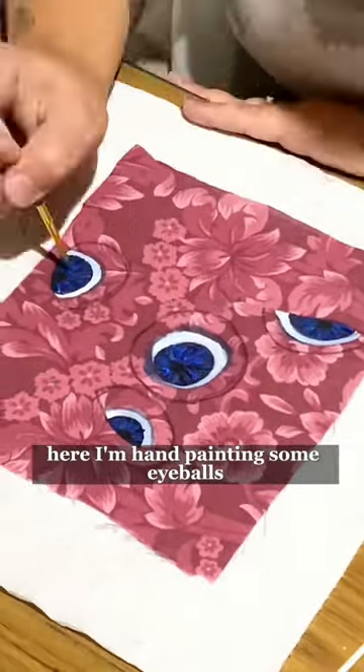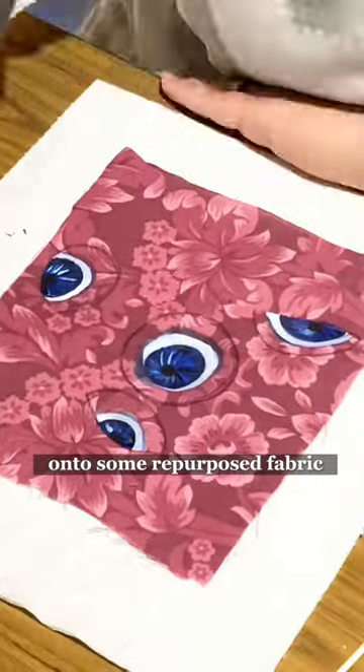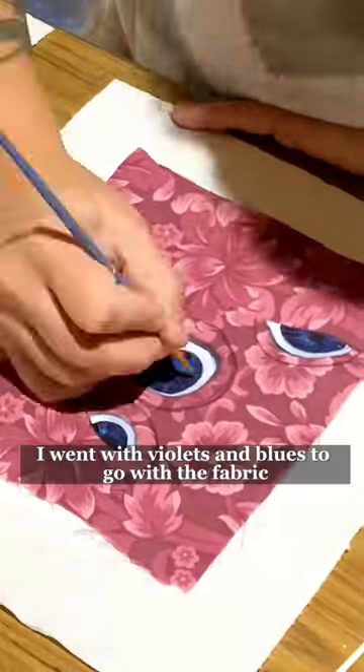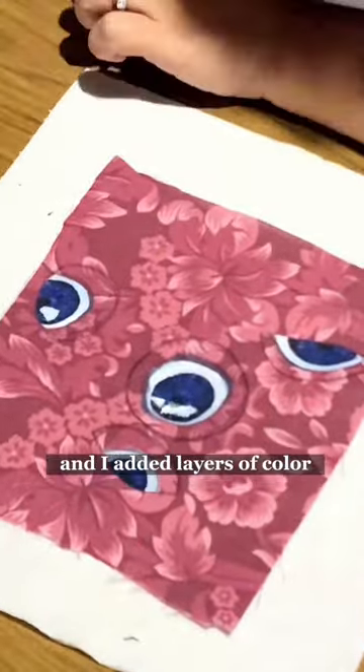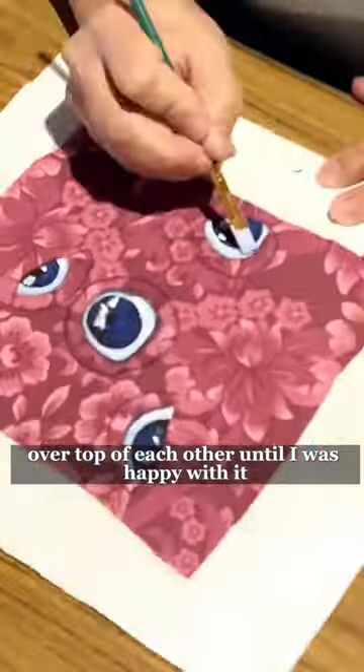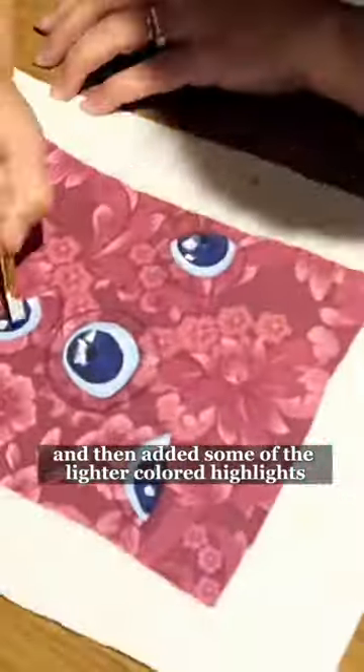Here I'm hand painting some eyeballs onto some repurposed fabric using acrylic paint. I went with violets and blues to go with the fabric color choices, and I added layers of color over top of each other until I was happy with it, and then added some of the lighter colored highlights.